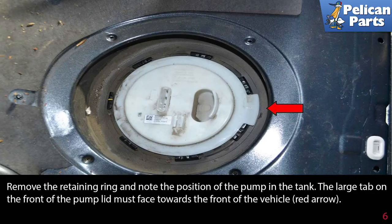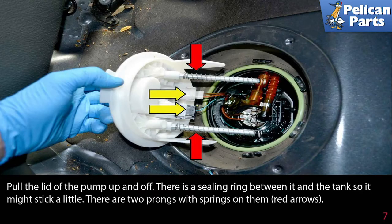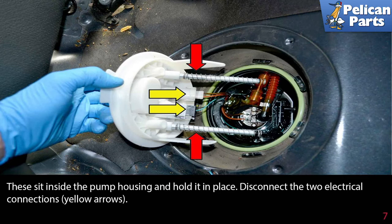Remove the retaining ring and note the position of the pump in the tank. The large tab on the front of the pump lid must face towards the front of the vehicle (red arrow). Pull the lid of the pump up and off — there is a sealing ring between it and the tank, so it might stick a little. There are two prongs with springs on them (red arrows) that sit inside the pump housing and hold it in place.